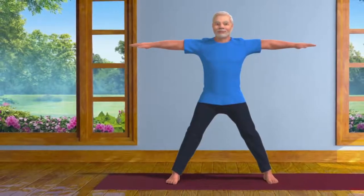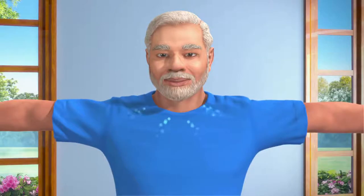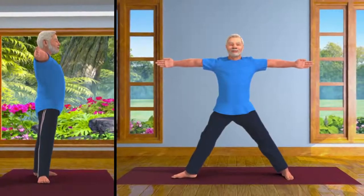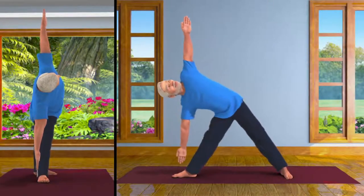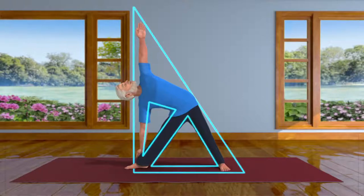Keeping your left foot straight, turn your right foot at an angle of 90 degrees. Take a long, deep breath. And now, exhaling, slowly bend your body towards the right from your hip. Try to touch your right ankle with your right hand and raise your left hand up towards the sky.